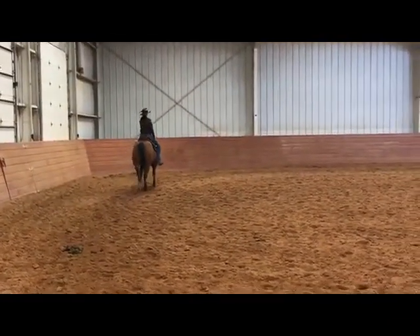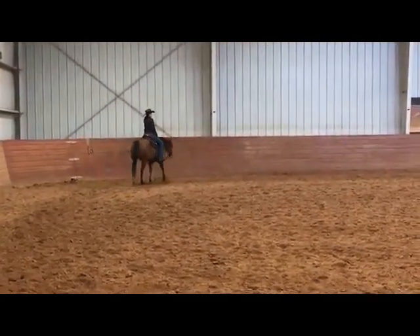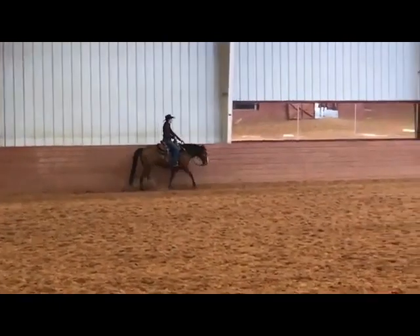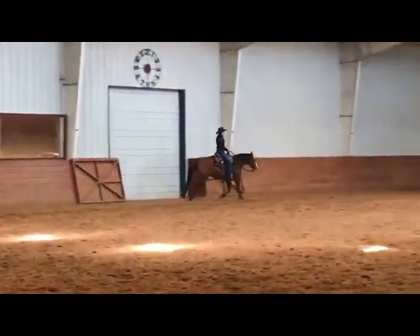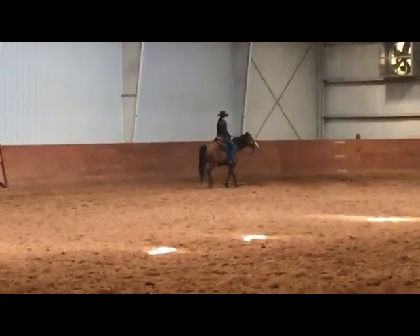A nice steady walk as it comes down through the end of the pen, turning and moving into an extended trot in just a moment. Plus half on that regular walk — would like to see just a little more extended movement. A really nice extended trot, staying steady through the reins, and a beautiful downgrade walk into that walk over to the stop and side pass log.